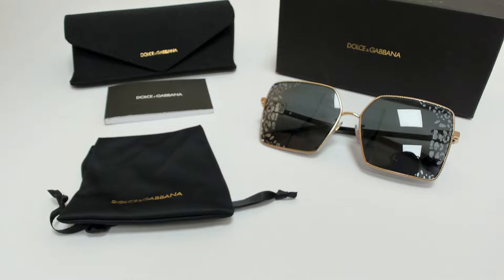Hi everyone, greetings from joylot.com. I'll be demonstrating Dolce & Gabbana sunglasses, model DG 2279, color code 02AL.